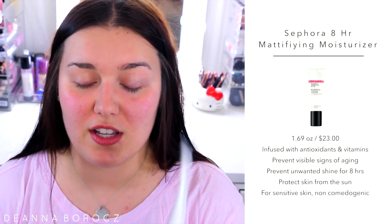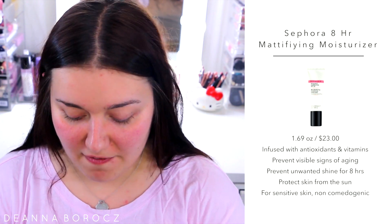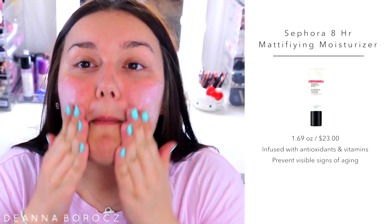The first thing I'm going to do is moisturize my face. I'm using the Sephora 8-hour Mattifying Moisture Sunscreen — I've talked about this in a couple of my tutorials. I love it because it's going to mattify and hydrate your face while also giving you some sun protection. I apply it every single time I do my makeup.